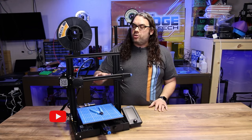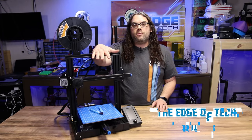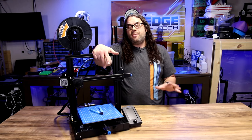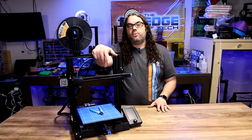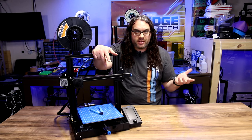A lot of people have issues with 3D printers and loading the filament, especially with the Creality machines and that plastic extruder. It can be a little bit tricky and I'm gonna walk you through today how I load my filament — it usually only takes me a couple seconds or so.